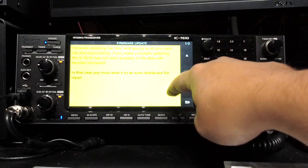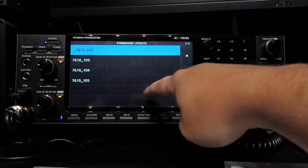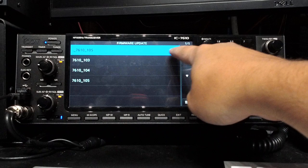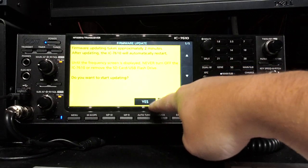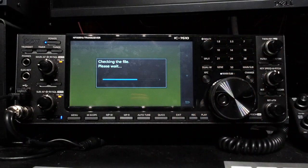Update > SD Card > Firmware Update. Scroll down. Do you agree to the above? Yes. Let's choose 1.05 — don't mind the top one, that's because I used a Mac to save the file. Select this one. Do you want to start updating? Hold down Yes. Checking the file, please wait. Updating the main CPU firmware.